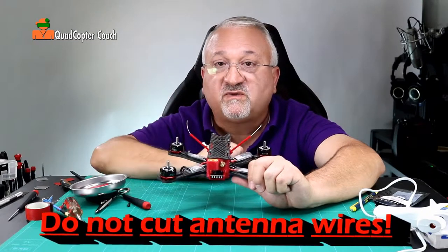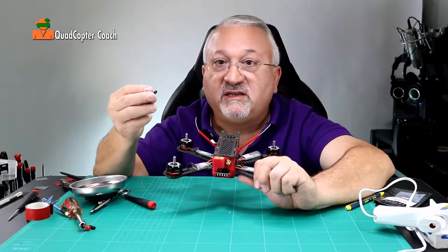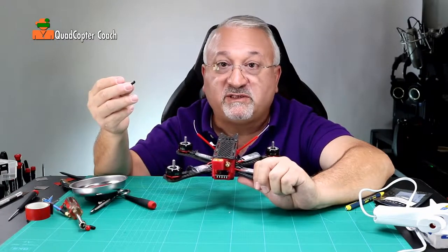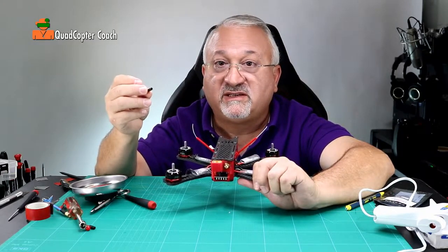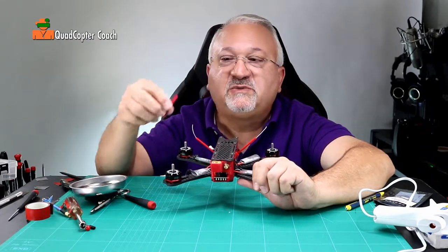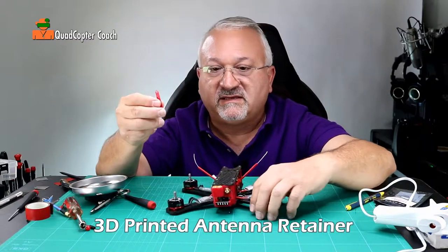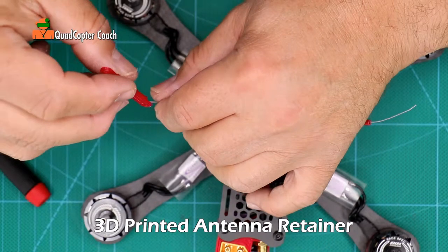We have some antenna tips coming out the ends — these are the business ends. Do not cut these; the length of this antenna is critical to the receiver receiving commands from your radio. You do not need to apply the rubber ends, so just put them aside. By the way, those black tips always get lost in a crash anyway. The last piece is this little rubber retainer, which slides right over your quadcopter.